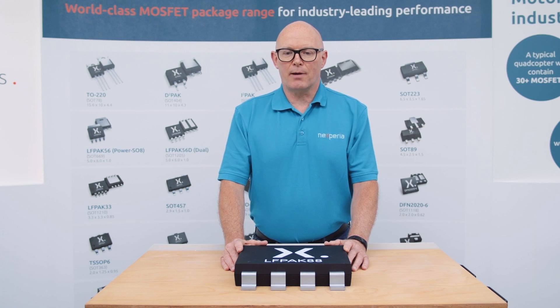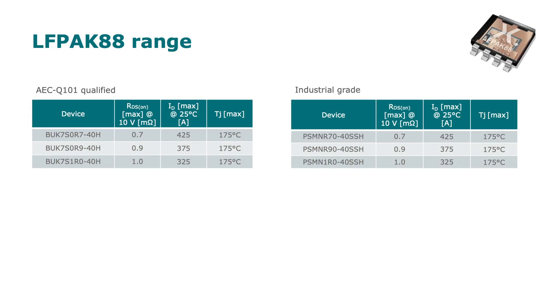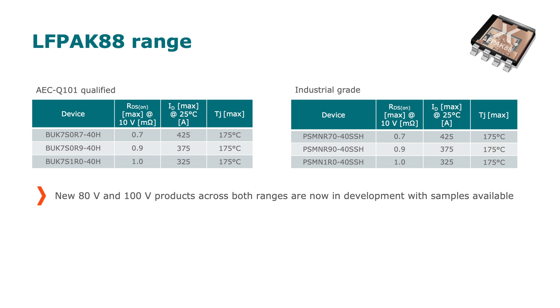The LFPAK 88 was first introduced in 2019 with our 40 volt devices. That range is in the process of being extended — we are sampling now our 80 and 100 volt devices, and they're finding good use in applications both in automotive and in non-automotive areas, including operating under the hood and subjected to extremes of temperature and vibration.